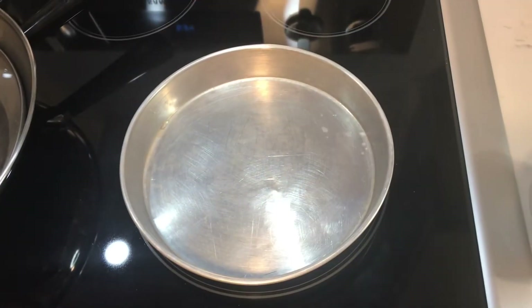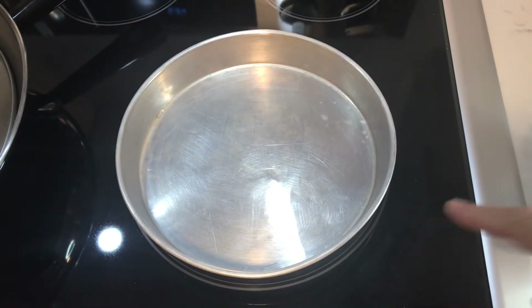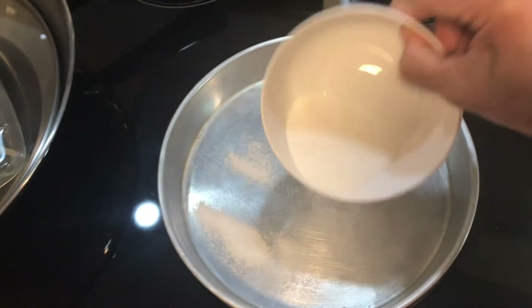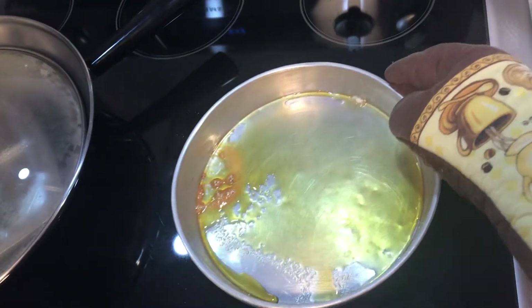Okay, now we need to caramelize this sugar in the pan. We put the sugar in — look at that, that looks good now!